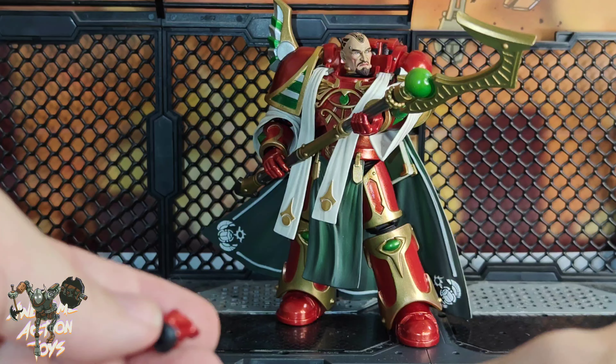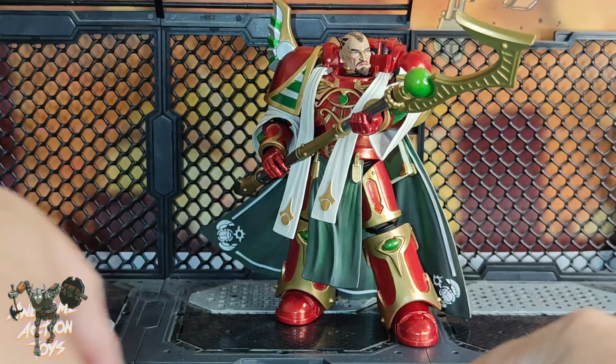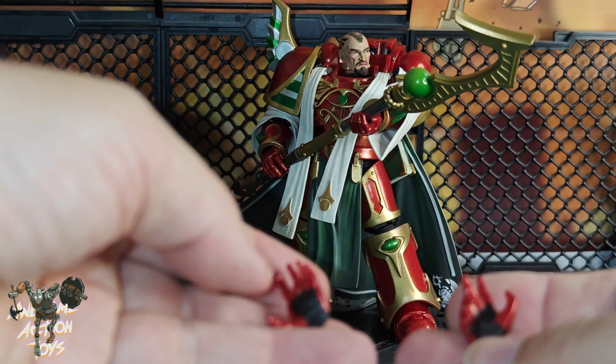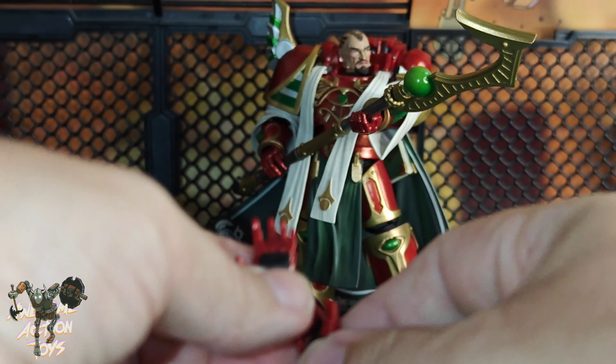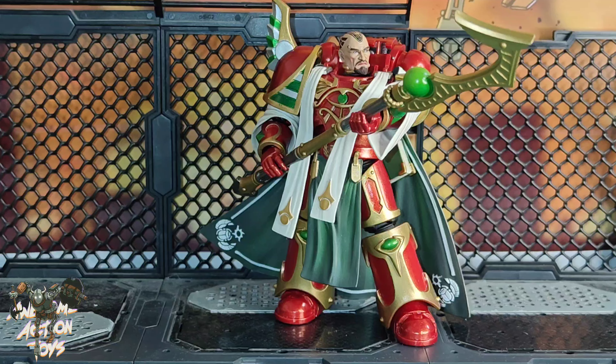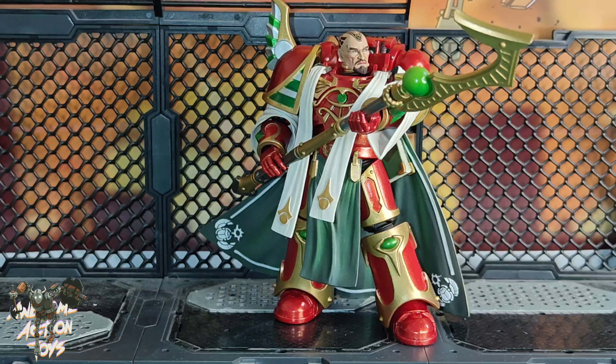He also comes in left and right fist, and left and right open hands — though those are slightly different from each other. That's it for the accessories. Please consider joining the Patreon — link in the top right of this screen.